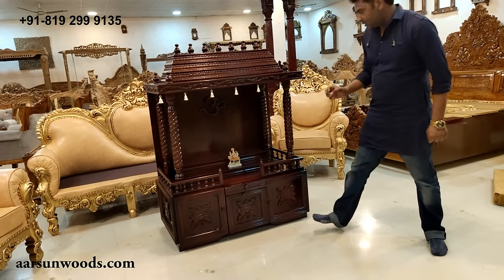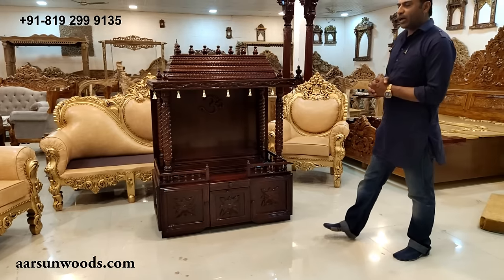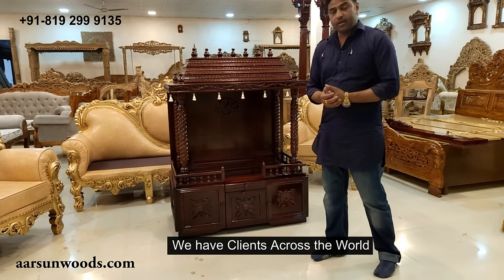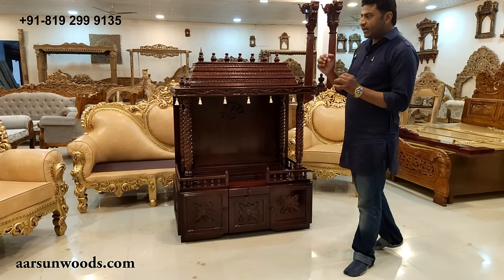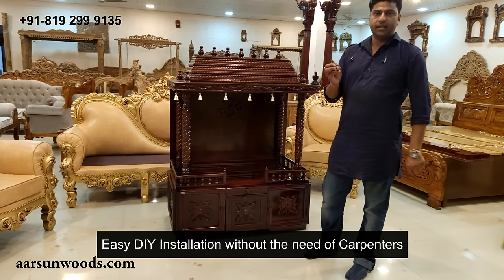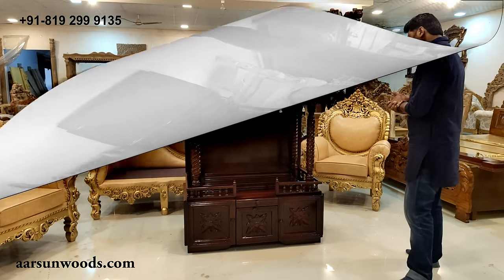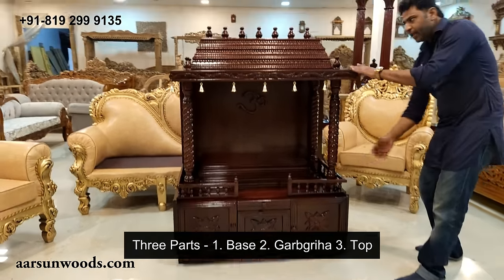The best part about this temple is that it is in DIY folding format. As we are an exporter, we send units across the globe. The most important thing when we send a unit out of India is that it should be very easy installation — easy enough to do at home, since getting a carpenter or a handyman is not that easy. I will show you how the installation is done for this temple. This unit comes in 3 parts: the base part, then the garbha griha, and the top part.